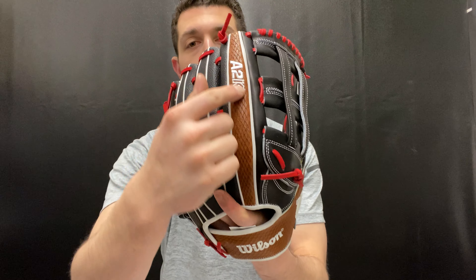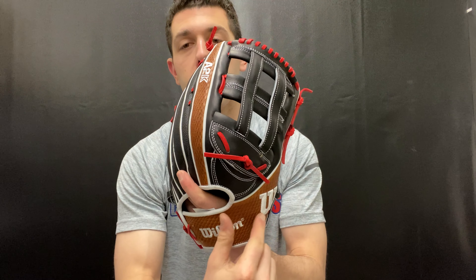You also have that snake skin material — you'll see it right where the A2K logo is and over here on the side. These different materials help shape and break in the glove, making it a super light glove. All these gloves have that in common — they feel very light, giving you easy transfer and easy playability out on the field. Wilson is using different technologies and materials to give the player the best ability to succeed.